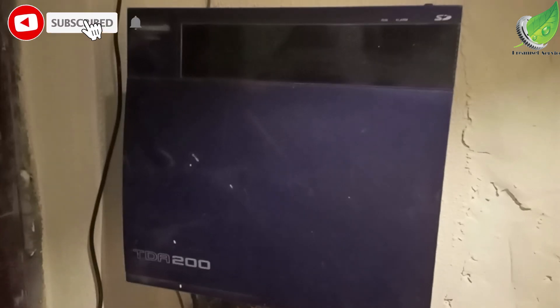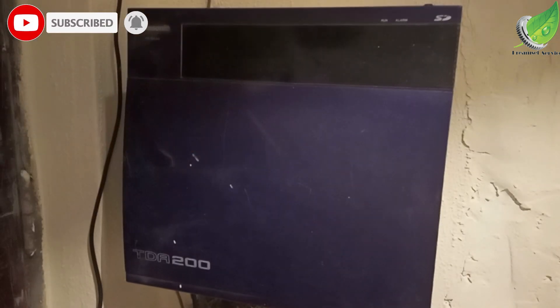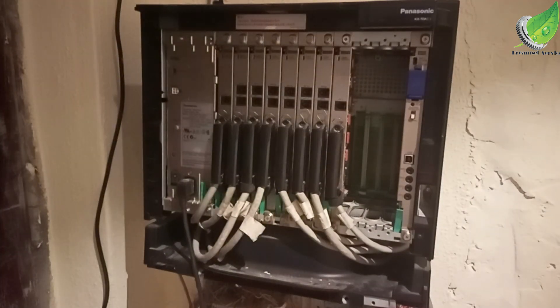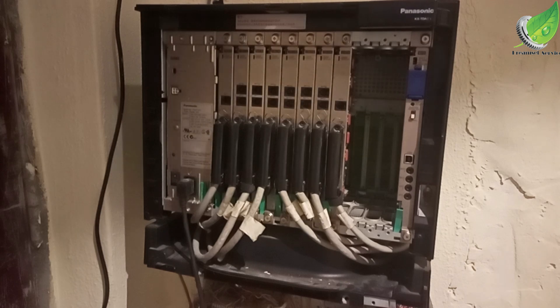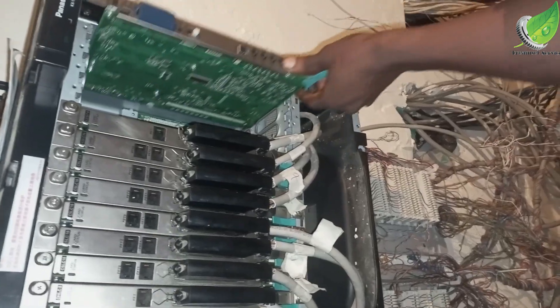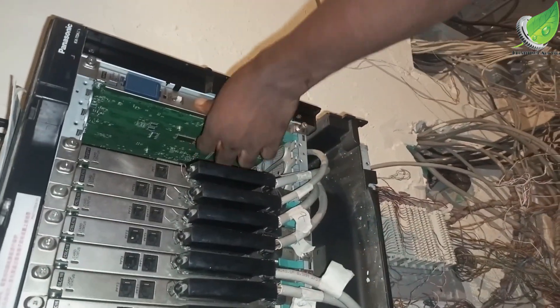If yours is covered, the first thing I want to do is remove this top cover. By the way, this is a Panasonic TD 200. This fix can also work for the TD 100 and TD 600. The first thing we want to do is ensure that the CPU card is properly seated.